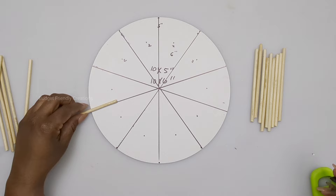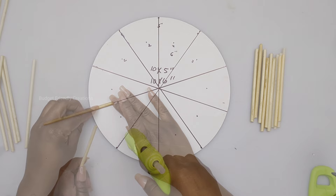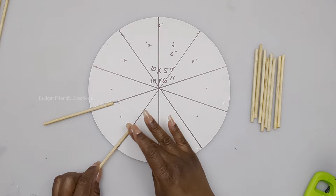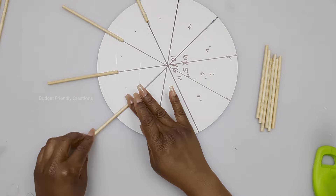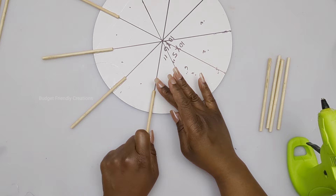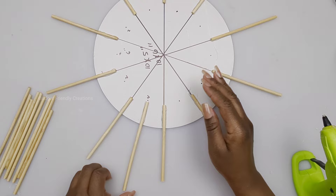If you have a compass, go ahead and use it to make a perfect circle on those dotted lines — that way you'll ensure that your skewers are straight going all the way around. Now we're done attaching all of our four-and-a-half-inch skewers. It's time to attach our six-inch skewers; just place them right on the dot going all the way around, making sure they're evenly spaced around the edge of your mirror.